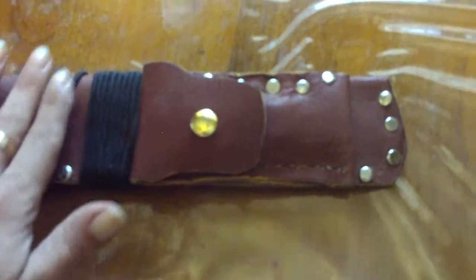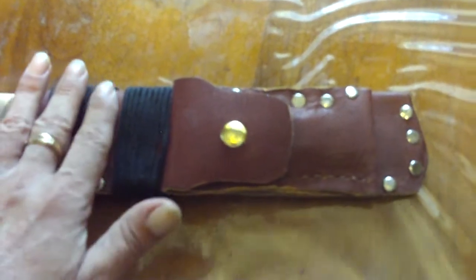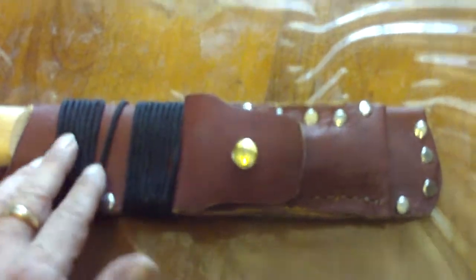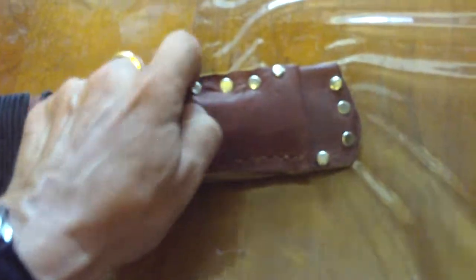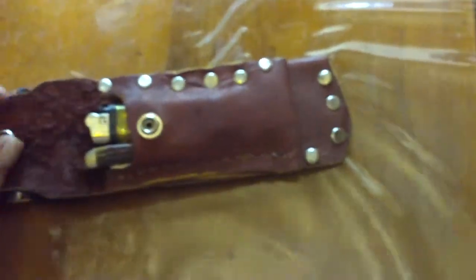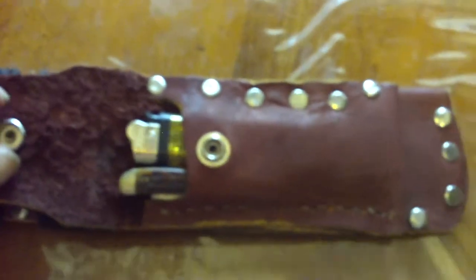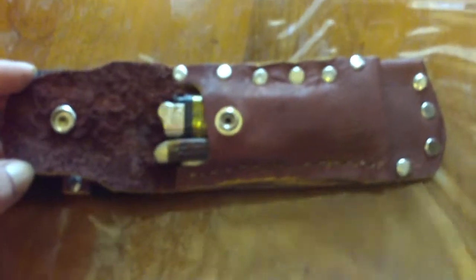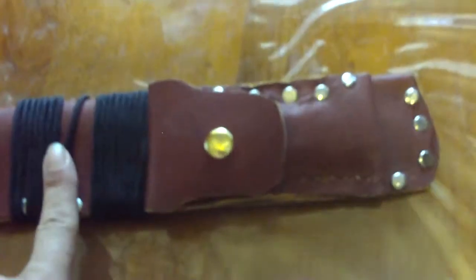I added some cord — it's not really a paracord, it just looks like one; I think it's called a sportsman's cord or something like that. In the little pouch I have a lighter and a smaller pocket knife. So I've got a lighter, a smaller knife, and a cord.